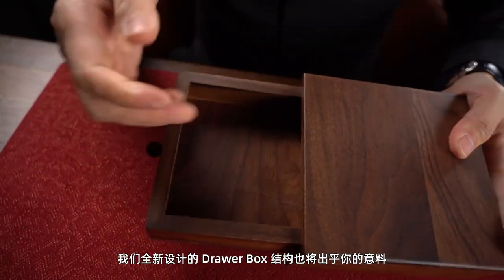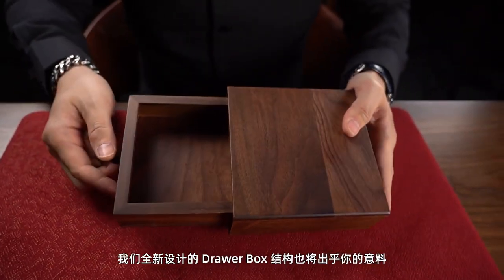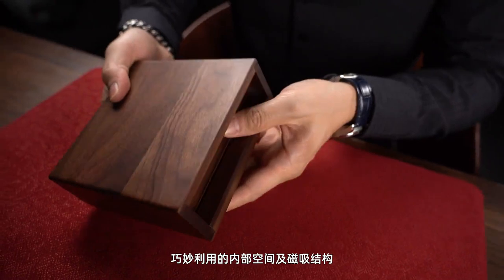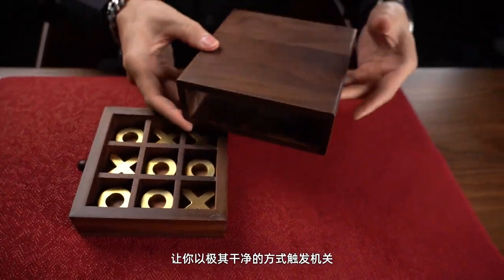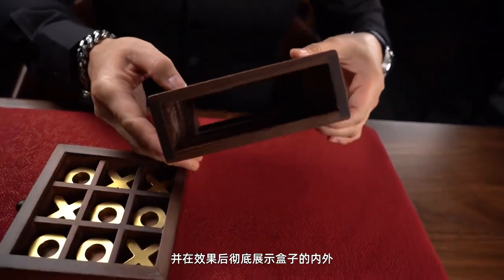In addition, our newly designed drawer box will also surprise you. The ingenious use of internal space and a magnetic locking system allows you to trigger it extremely clean, and completely display the whole box after the effect.